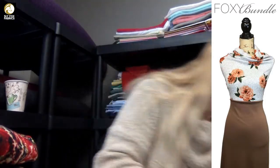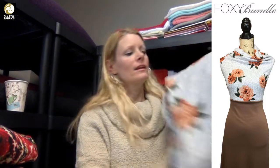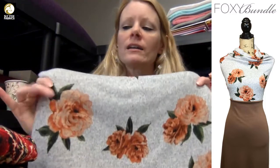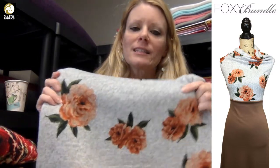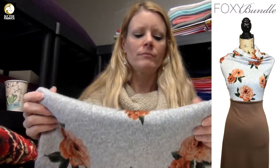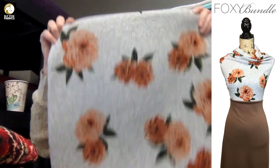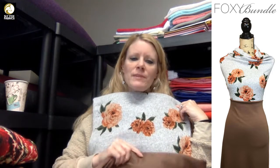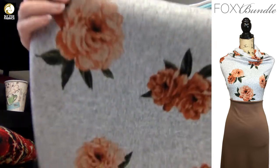This is First Love heather gray sweater knit — same type as the Risque in red, a lighter sweater knit, and all of our sweater knits are brushed. Then this is the Cafe au Lait ponte. Same idea — bottom and top — but it could also be dress and cardigan. There are so many things you could do.